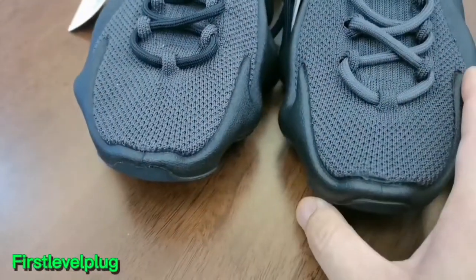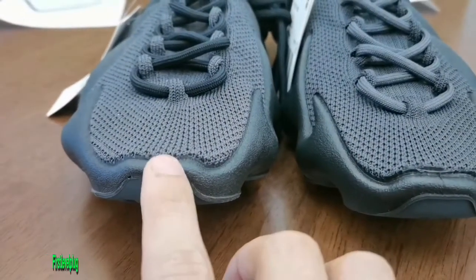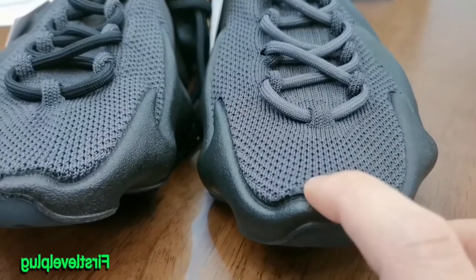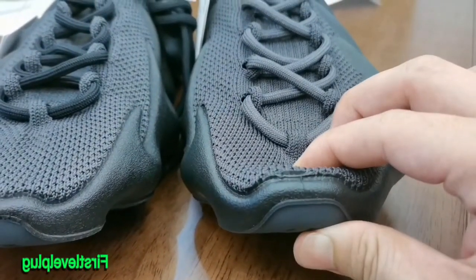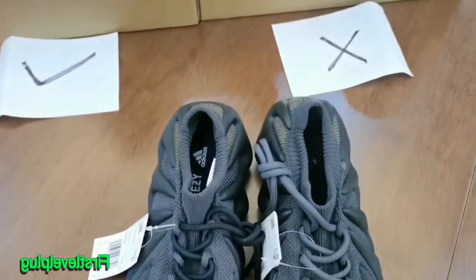Then check the toe tip. For this part, you can see the different shape. The god version is multi-textured and the cheaper fake is crudely made — you can see the glue overflow. It's terrible.